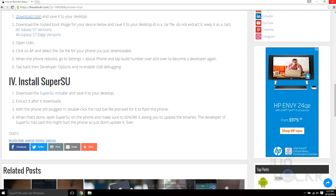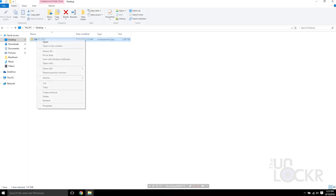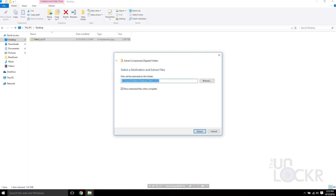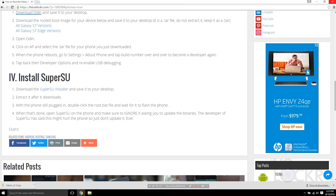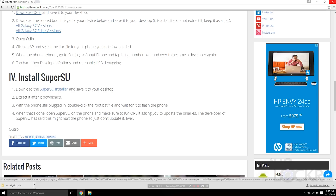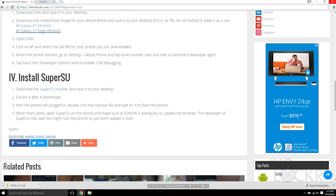After that, we can download Odin and save that to our desktop. We're also gonna need to extract that so we have our Odin file inside. Then you're gonna download the rooted boot image for your device. For any Galaxy S7 Snapdragon version, click this link. For any Galaxy S7 Edge Snapdragon version, download this link. It will be a .tar file which Windows may want to extract — do not extract it. Leave it as a .tar file.